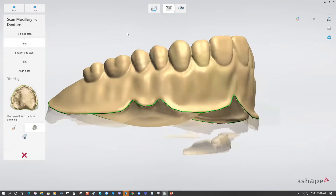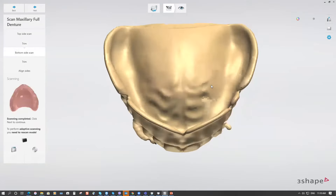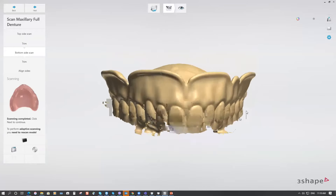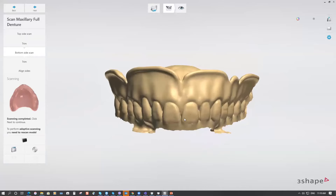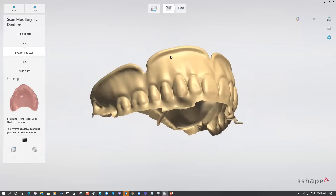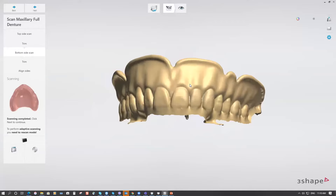After scanning the top of the denture, go to the Trim step and draw the trim line all around the border of the full denture. If you have wash impression material inside the intaglio surface of the denture, scan it as well — you'll then have the option to modify the base and remove any bumps or extra wash material from the base using the Sculpt tool.